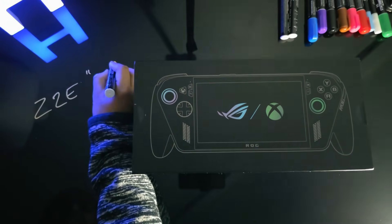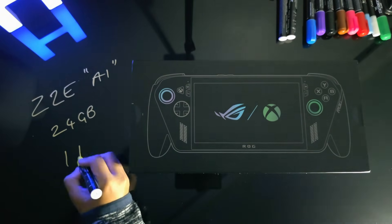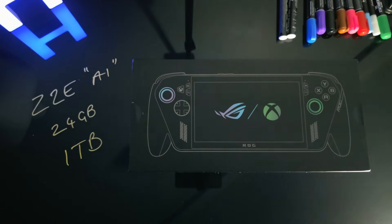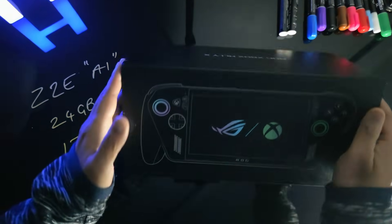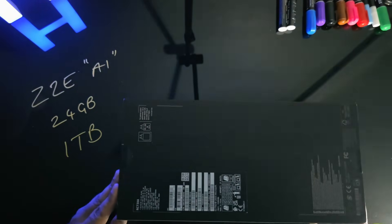Hi guys, Aero here. Today I'm here with the Xbox AliEx ZTE 24GB — it's got 1TB of storage. In this short video I'm going to quickly set it up for my daughter so she can start gaming, and it's going to be docked so we'll do some tweaks just to help out.